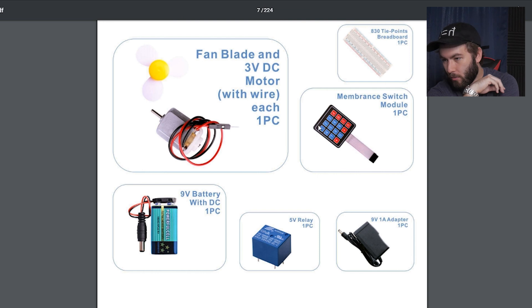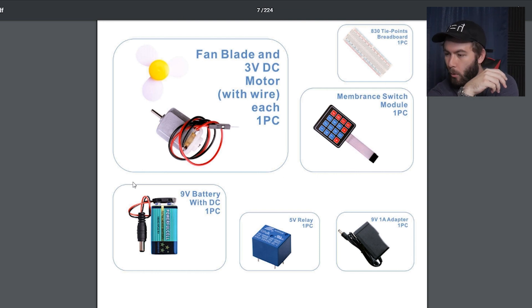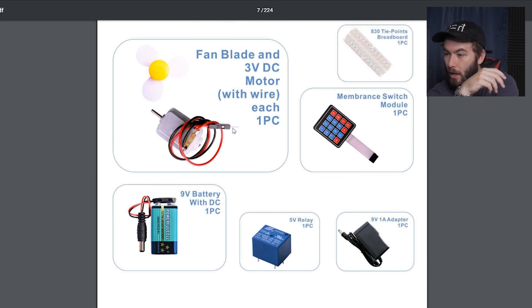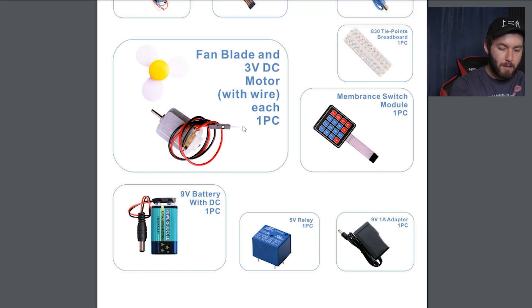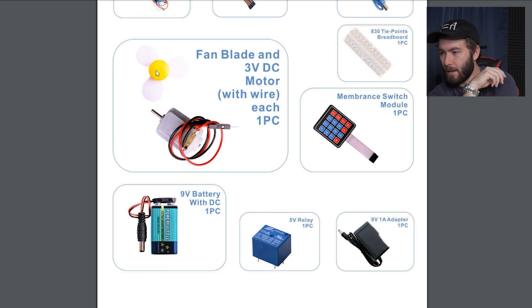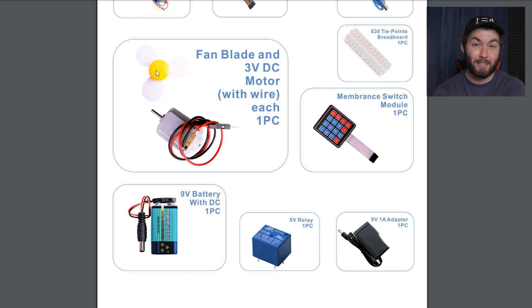Membrane switch — so maybe this is for a code, like a lock or something? I have no idea. It comes with a little battery. Another motor. It's kind of exciting how clueless I am with this kind of stuff, because there's so much to learn. It came with two different motors — one is way smaller, I don't know what the difference is. Fan blade, so we can get a fan to move. That's exciting.